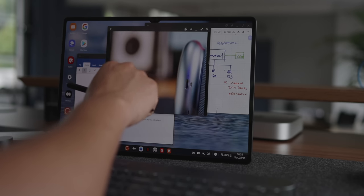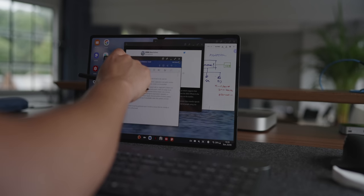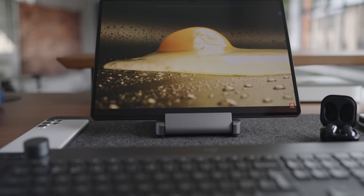Now it's not all a bed of roses. There are a couple of issues with this tablet too, which I'll cover throughout the video. When you talk about the Tab S8 Ultra, the obvious thing to talk about is the display, but by now you already know how amazing that is, right? And don't worry, I will cover that a bit later in the video as well.